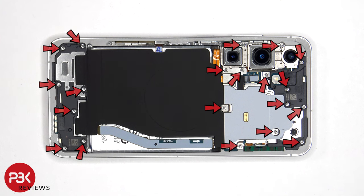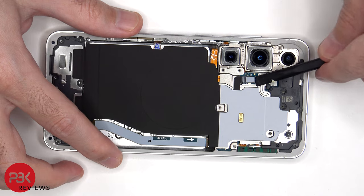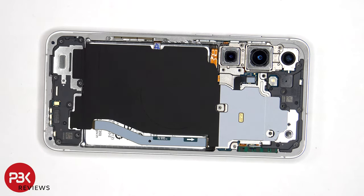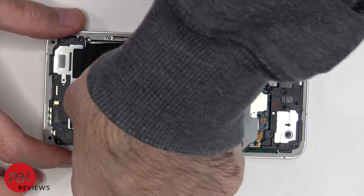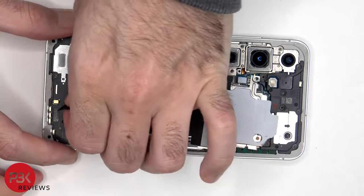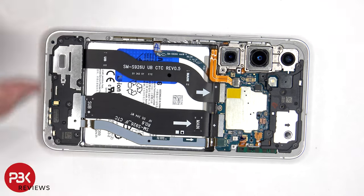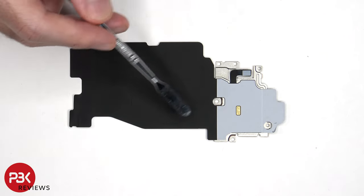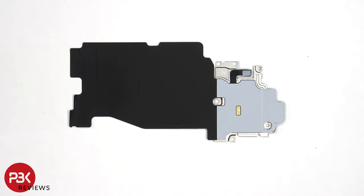Now there are 20 Phillips screws that have to be removed. The wireless charging coil is located over here, and the ultra-wide band and NFC antenna is located here. There's also graphite film to transfer heat.